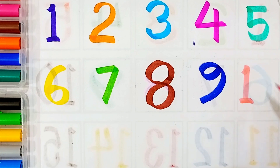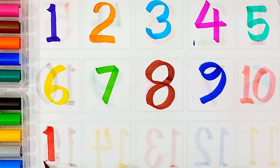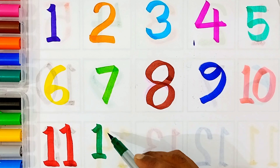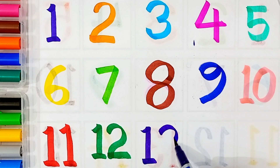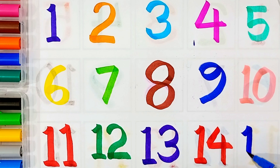Ten, sea green color, ten. Eleven, red color, eleven. Twelve, thirteen, fourteen, fifteen.